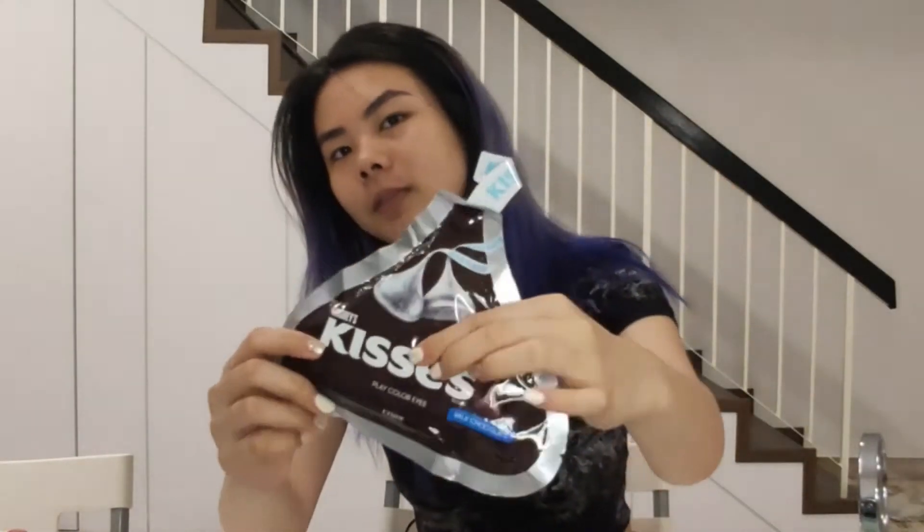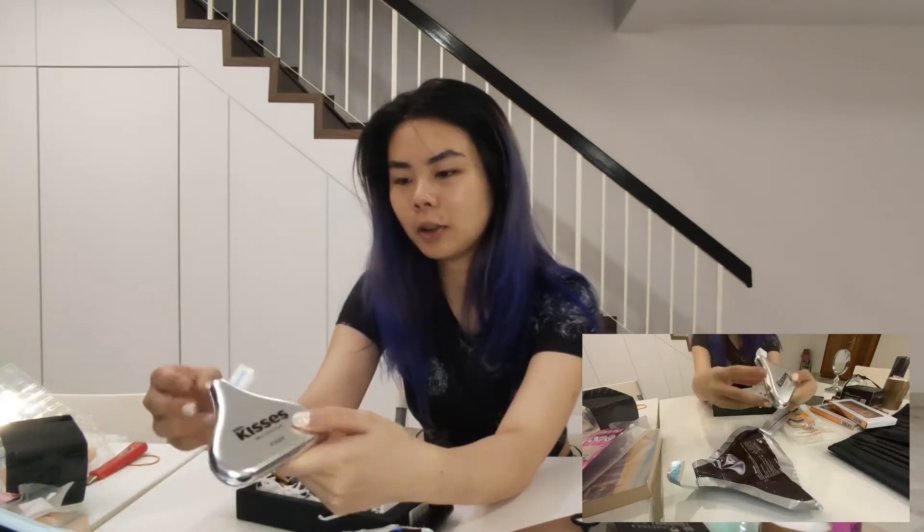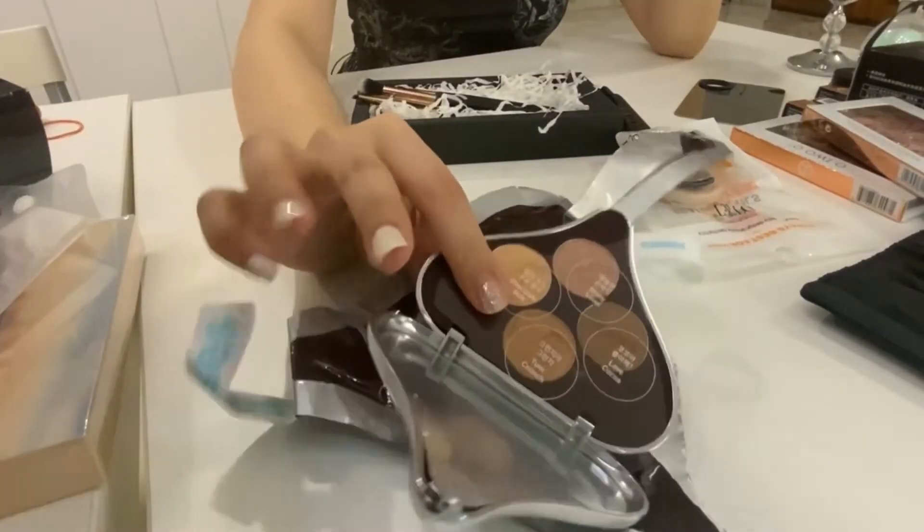Let's open up the eyeshadow. The one we have today is the Hershey's Kisses by Etude House. Oh, it's silver — I thought it was going to be brown. This is the Iron Eyes Hershey's Kisses Milk Chocolate by Etude House. Let's have a sneak peek inside. It looks like this — cute!